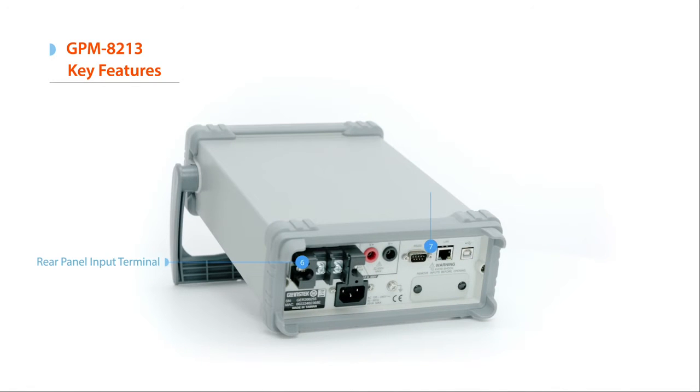Front and rear panel input terminals, along with various communication ports, facilitate users with clear, convenient, and accurate power measurements.